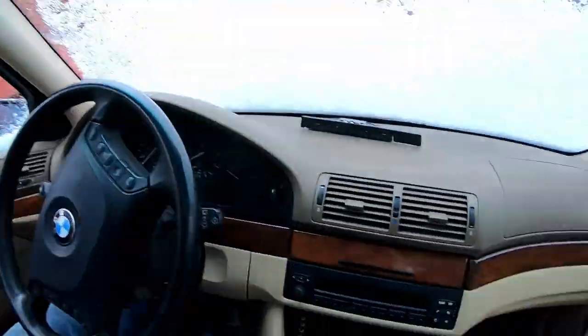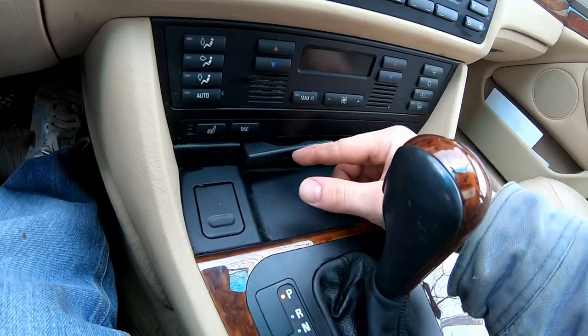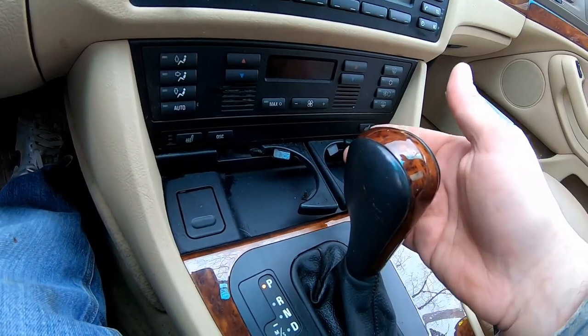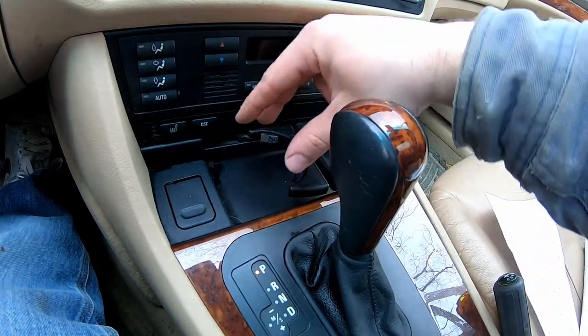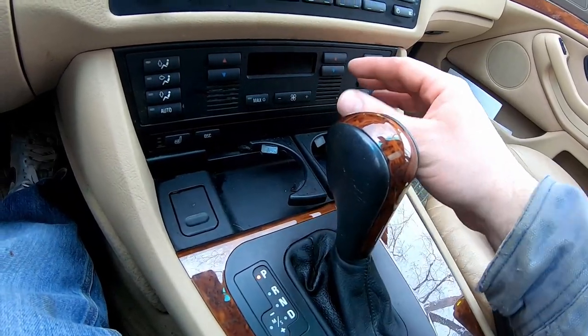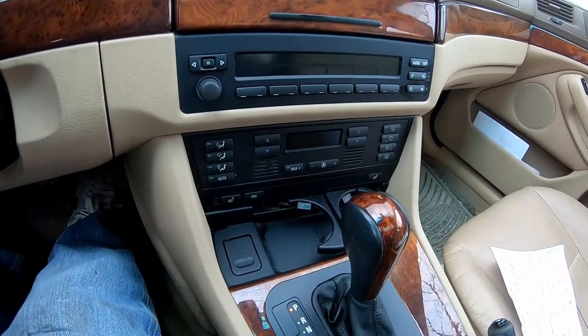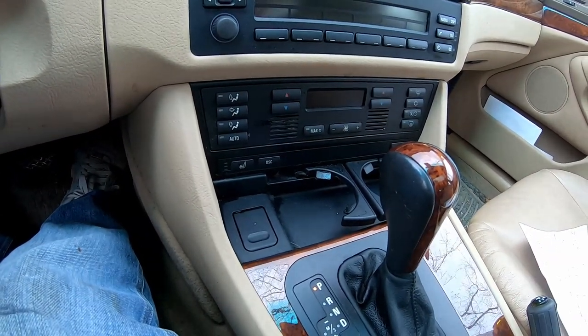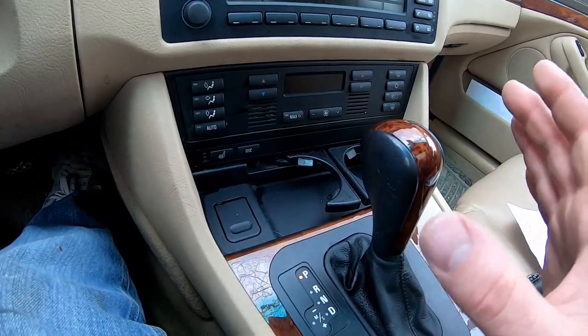Today we're going to do a real quick repair on probably the biggest issue I have with this BMW — the cup holders. Unfortunately there's no real option to improve them. There is an aftermarket one that makes it a little bit deeper but it's the same height, so it won't prevent cups from tipping. I can't tell you how many times I've had my coffee cup tip over and spill all over the place. That's really the only complaint I have on the BMW.